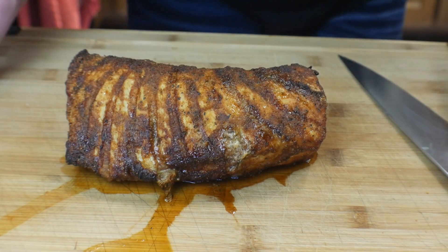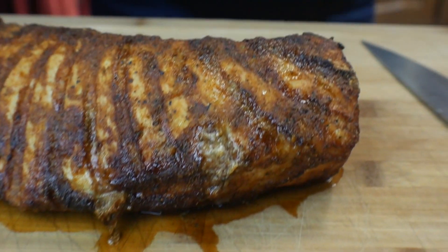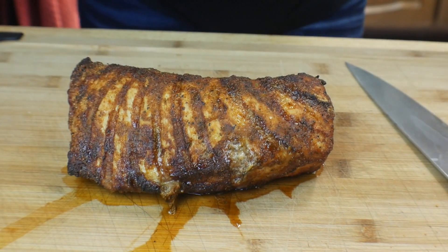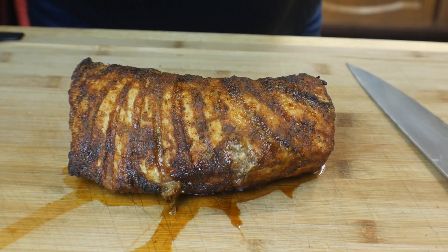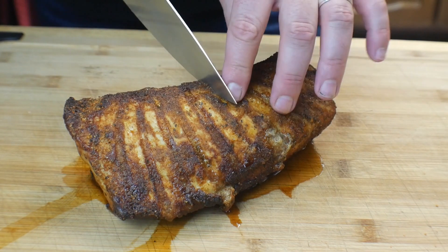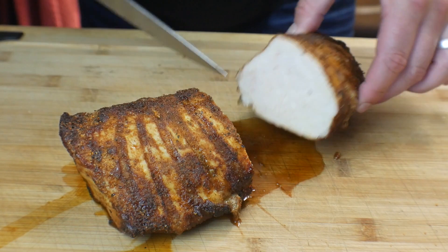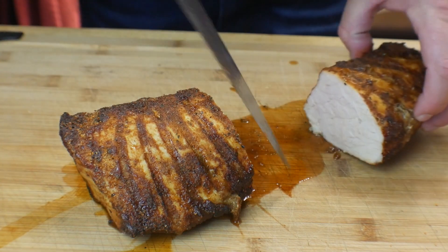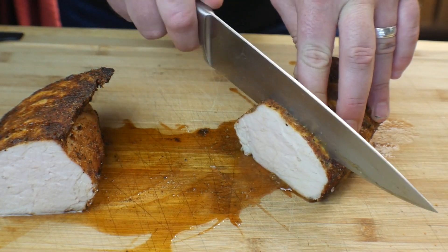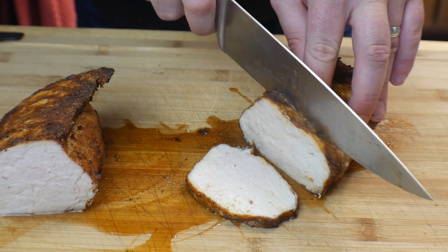This is what we ended up with — there are juices coming out. How awesome is that? You serve that at the dinner table — presentation is great when you're cooking for a family. Let's see how it turned out. Going right down the middle — oh man, it's still steaming! You can see the juices down here, juices are flowing. We're going to cut these into fairly thin slices and see what we got.